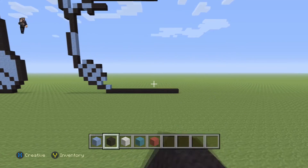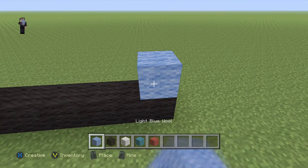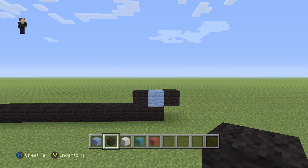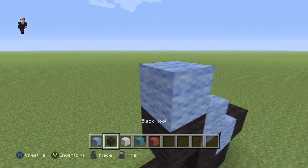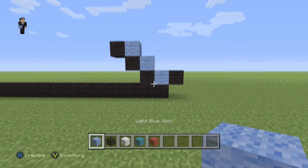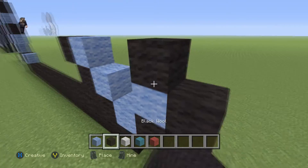Now we're going to go down here and add just a little bit of detail. Over here we're going to add a light blue with a black on the right and on the left. Then we're going to add a light blue with a black, a light blue with a black, so it ends up being three diagonal black wools. Then we're going to place the light blue with a black on the right and on the top.